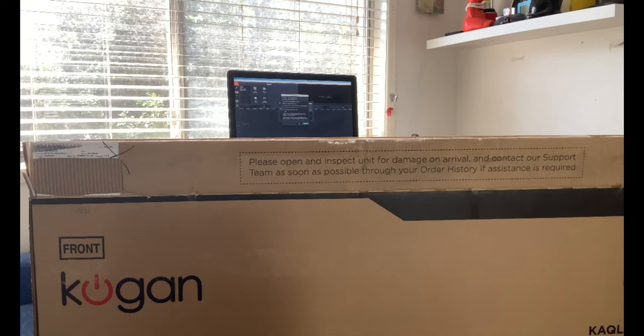It's officially available for everyone on the 22nd of July. It'll be available on the Kogan website. You can pre-order right now and they'll be delivered from the 21st of July. Let's unbox it and get into the box and see what's in there.